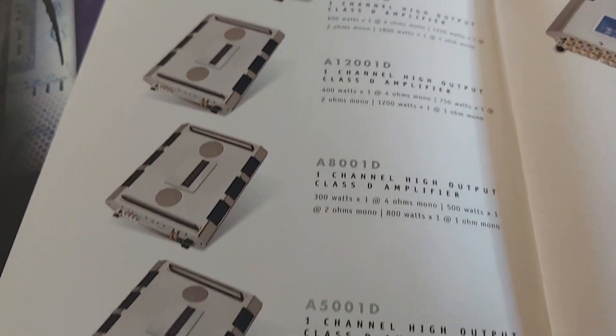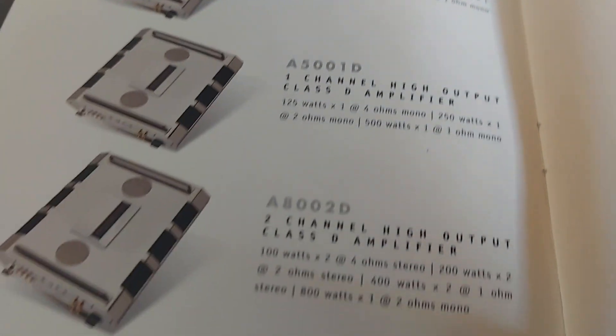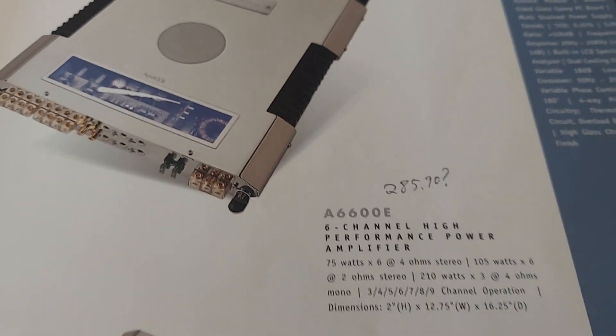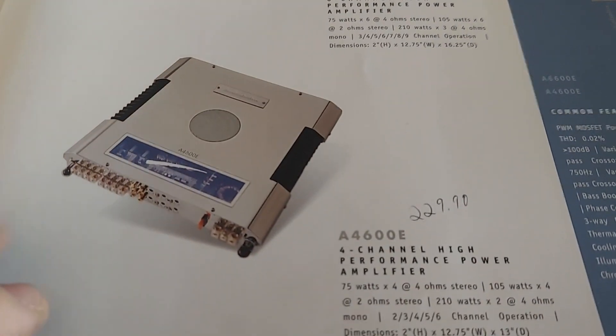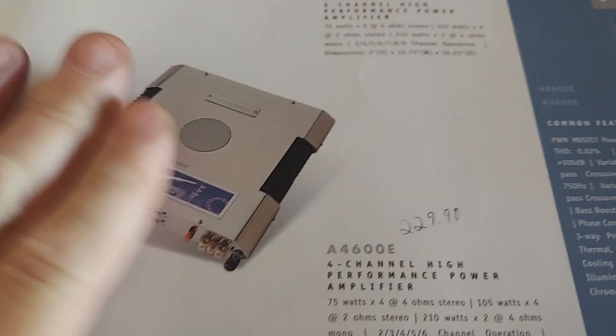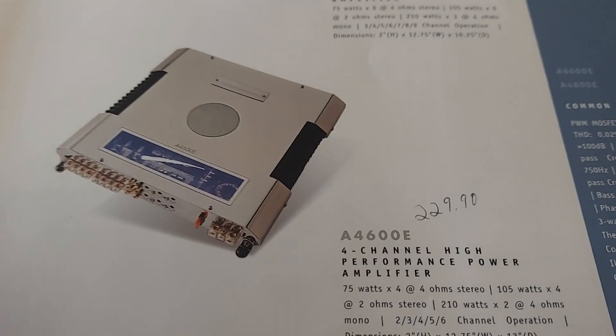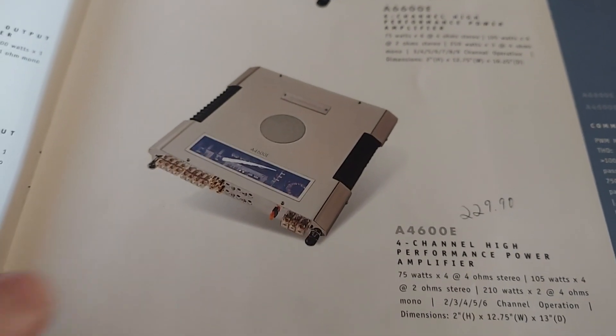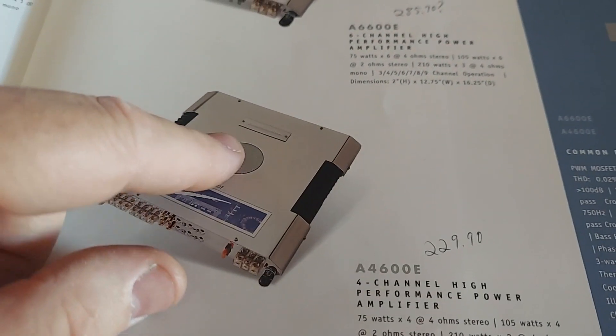You guys fell for it. You cherish these amps like they're gold, and it's just cheap Chinese chrome — Chinesium. Not that it's bad; it still performs the same. It's just that these are Class AB. They get hot. That's why they have the fan built into them.